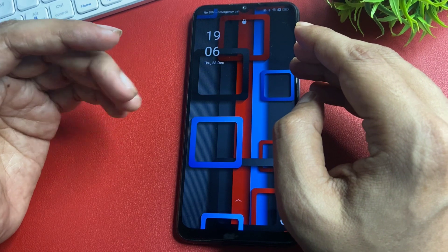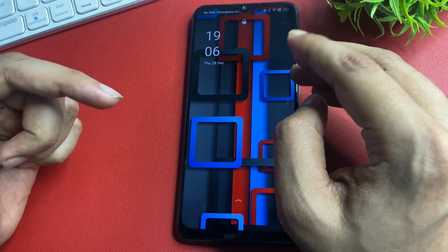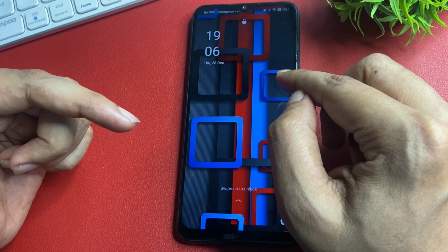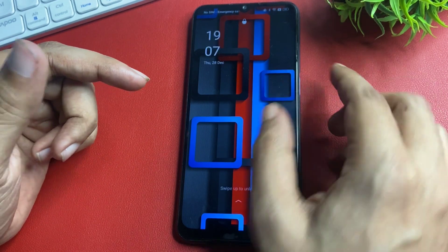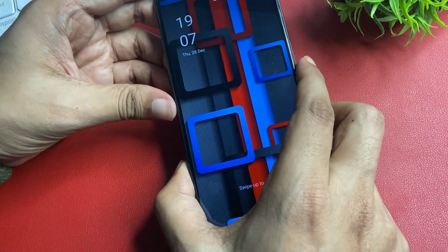First, charge your phone at least 30%, or you may also plug in your smartphone charger while using this unlocking method. By this method, you are not going to lose your data.